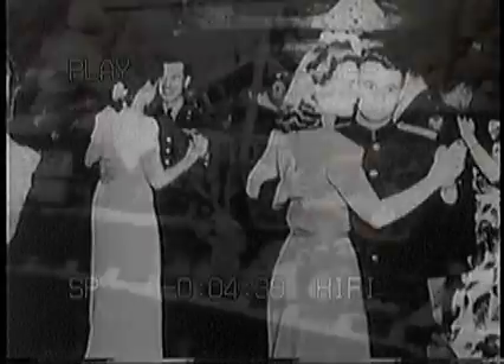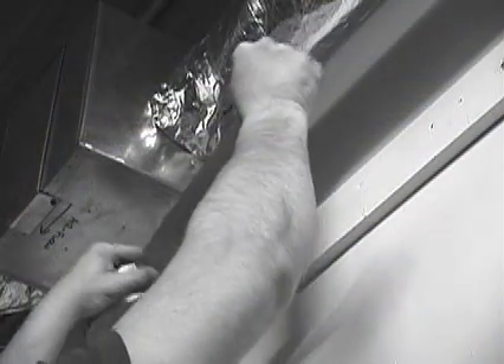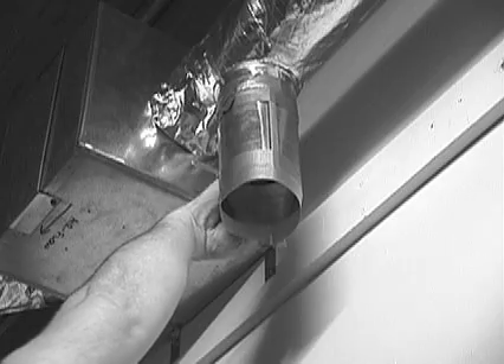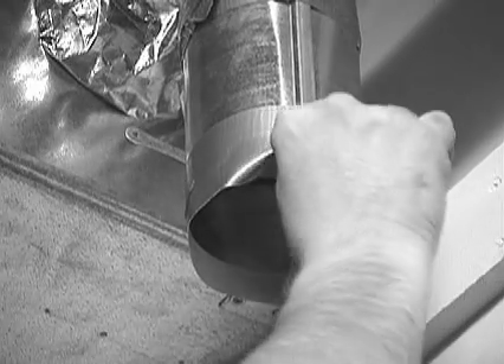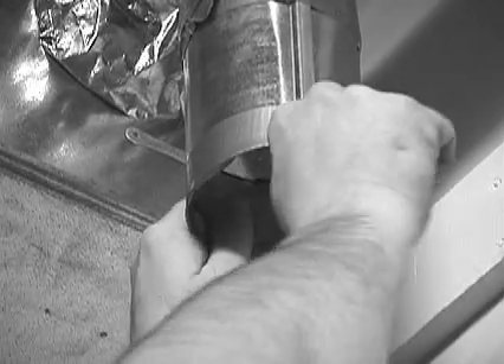it didn't take long to discover peacetime applications for that handy green duck cloth tape. Among other uses, it was amazingly effective in holding together ductwork in all the new homes going up. And it wasn't long before enterprising companies saw an opportunity and started making the tape silver to match the metal.